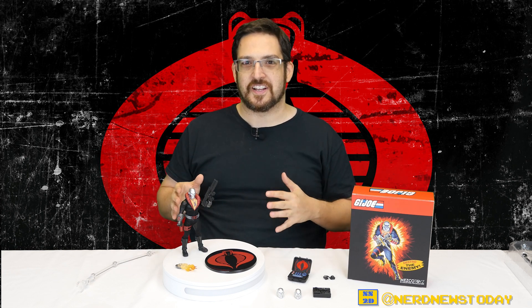Hey everybody, welcome back to Nerd News Today! This time around we're taking a look at another Mezco 1:12 Collective action figure. On deck today - Yo Joe! Well, more like Cobra, la la la la la. Today we're talking about a member of Cobra: we're looking at Destro, the arms dealer for Cobra, and Destro is like such an iconic GI Joe character.